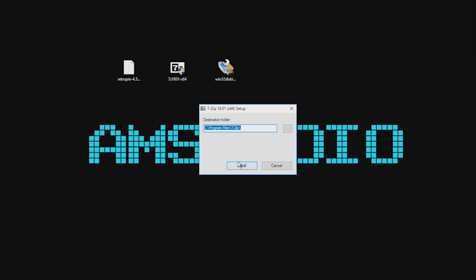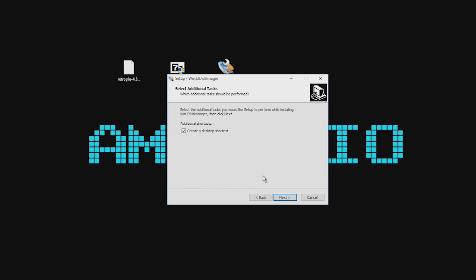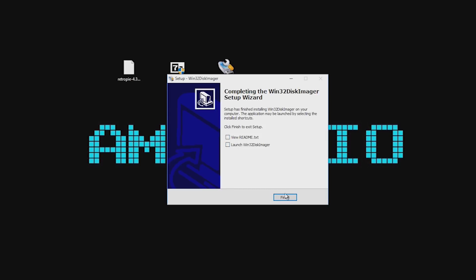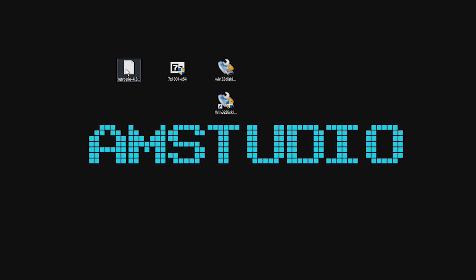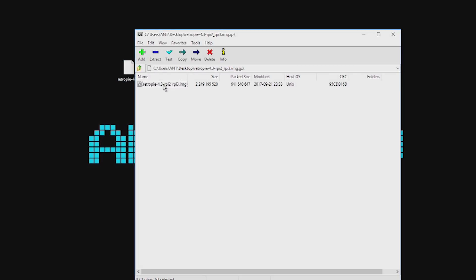The next step is to install 7-Zip and the Win32 Disk Imager applications to the PC. With these installed, extract the downloaded RetroPie file to the desktop using 7-Zip. This extracts the downloaded file into an image file.